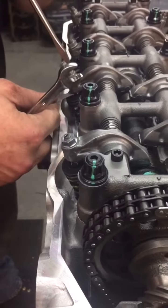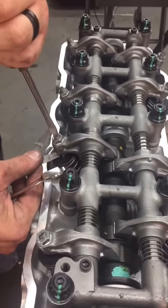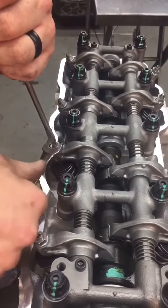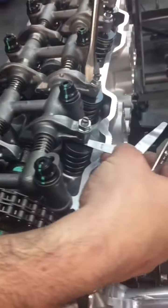Repeat that process — just a little bit of drag. Lock it down before you take the screwdriver off, then double check it by sliding it out.